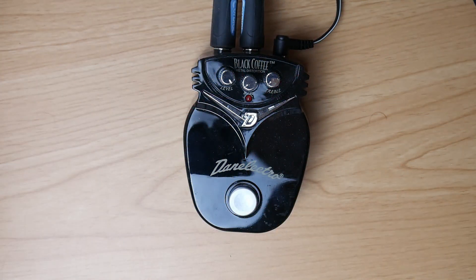Its little brother, the Black Coffee, is missing a gain knob, but it also has a chainsaw sound. Again, you have to zero both bass and treble.